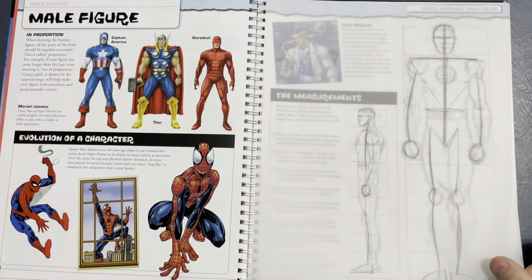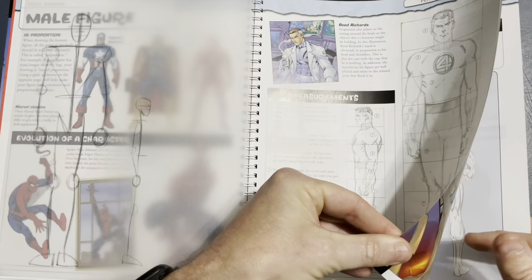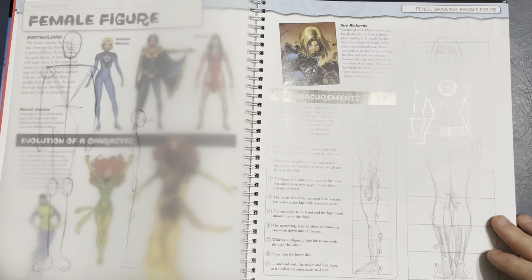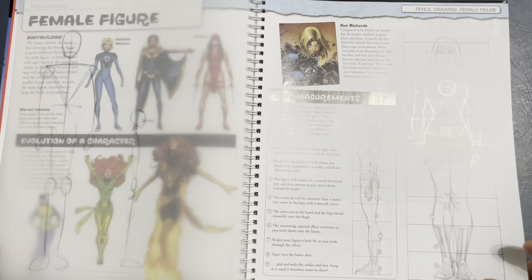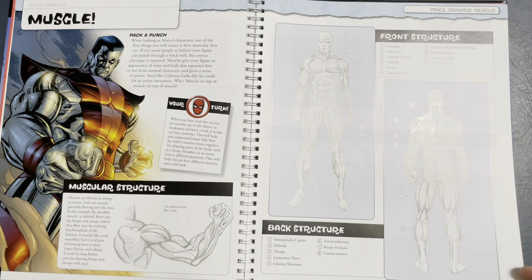You can see over the top just how the stick figure works into the finished figure — pretty cool. He also talks about the female figure. Same tracing paper approach, nine heads high. There's a nice hourglass figure for the lady. It goes into some basic anatomy. This one looks like the Silver Surfer.